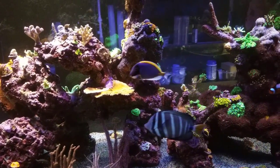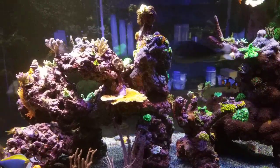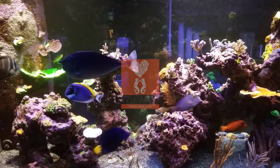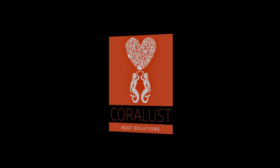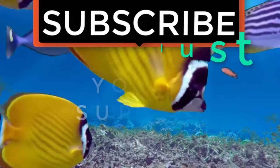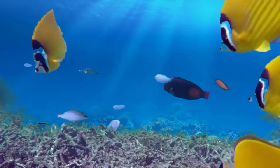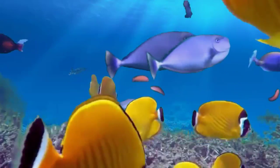If you guys have any questions or comments, thanks for watching and happy reefing. If you liked the video, give it a thumbs up and share with a friend, and thank you for being part of the Coralus community.